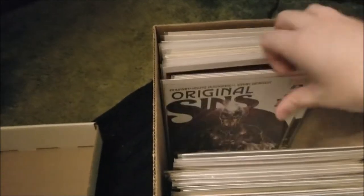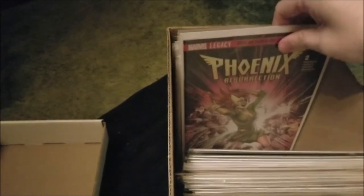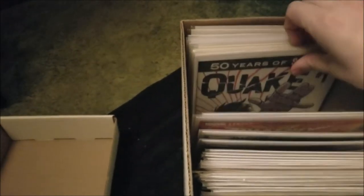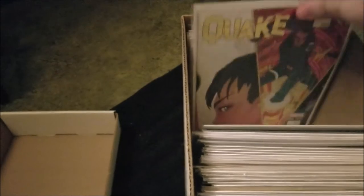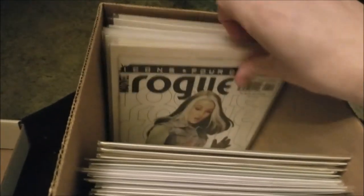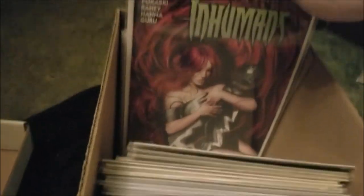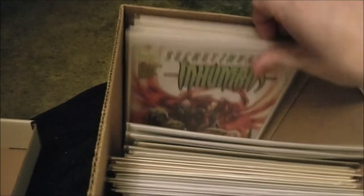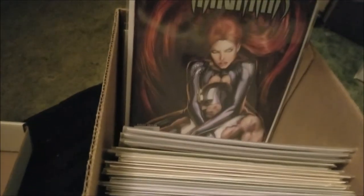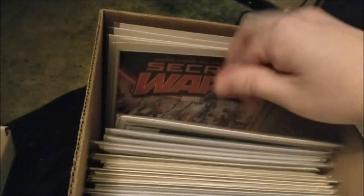Full run of Original Sin, Fiends of Exurrection, Quake, Quake variant, Rogue, some Black Widow stuff. Inhumans — I think that's a great cover, that's another great cover. It's a variant Secret Wars.